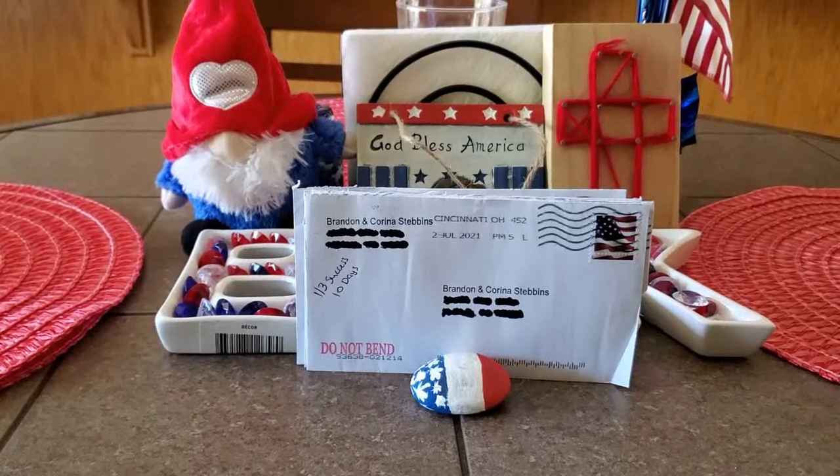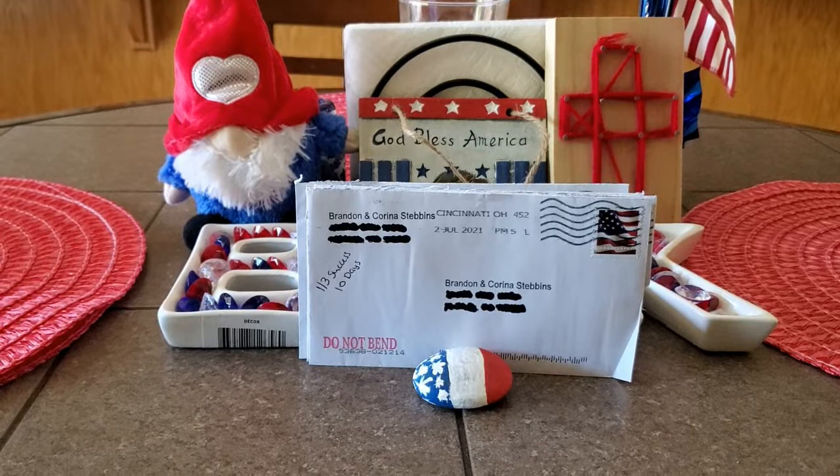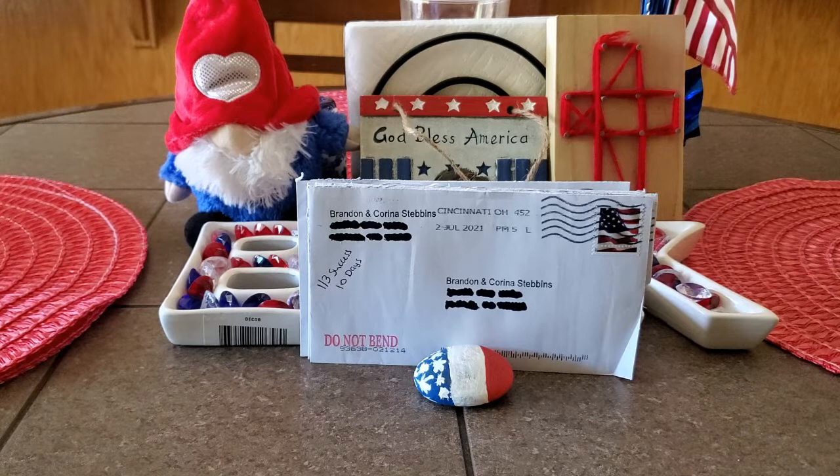Good afternoon everybody. I'm coming back with another TTM video for you guys today. We got four returns in the mail. One of them is another big one for the 1990 Donruss set. I'm excited to share.